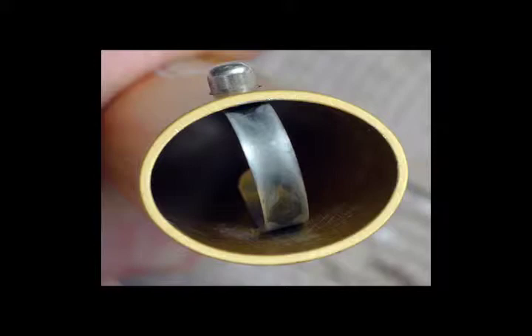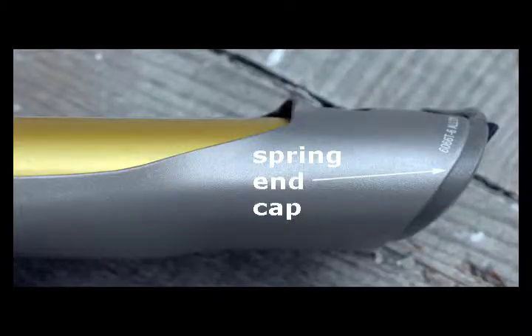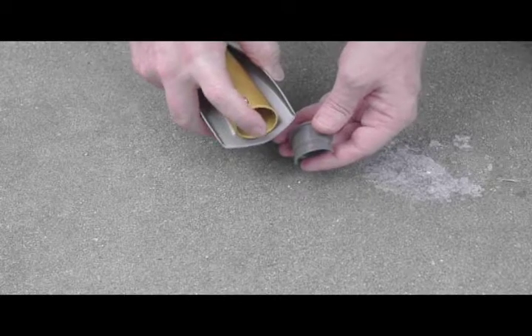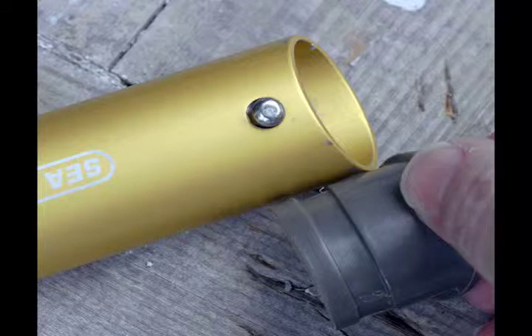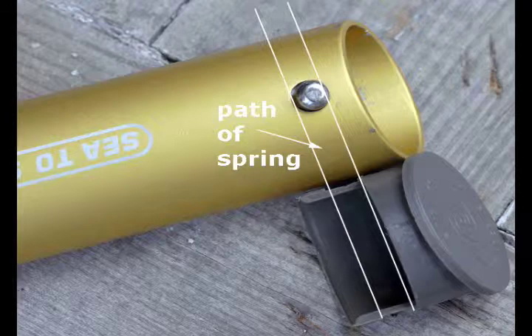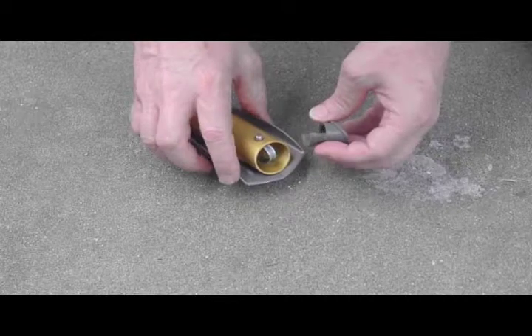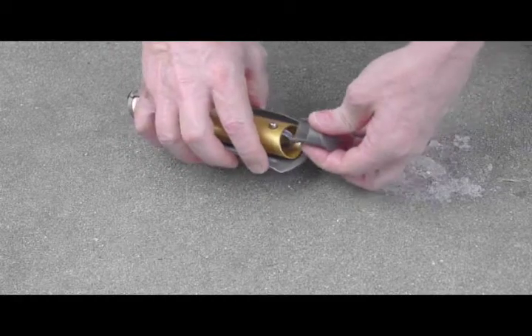The cap that goes with this, which is normally positioned when you get this from the distributor, has a small channel in this area here. When this spring is in its normal position — the position that comes from the factory — this spring fits into this channel. If you remove this cap, it is very difficult to replace it so that it gets back into this channel. You have to do a series of maneuvers to put the spring first into the channel, then hold it in place while putting it back in.